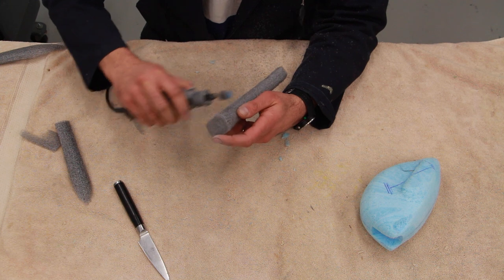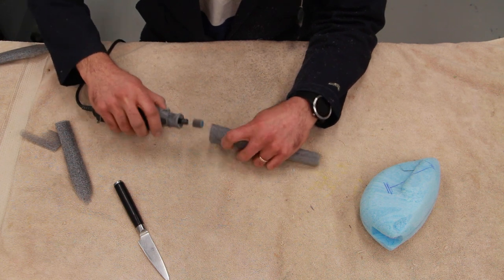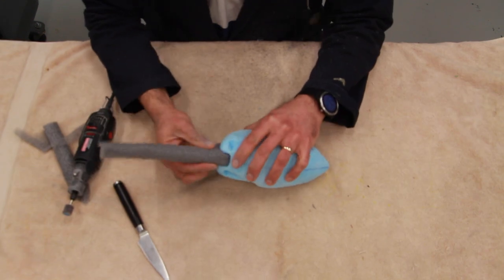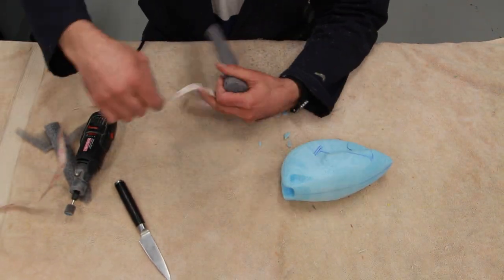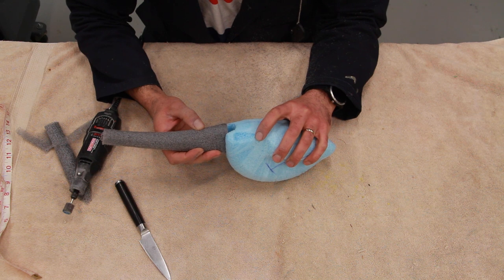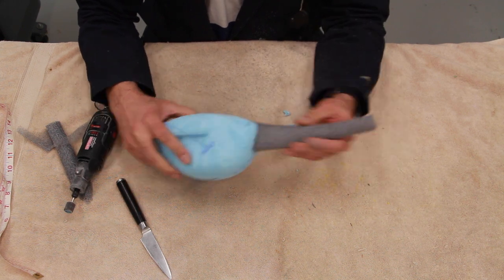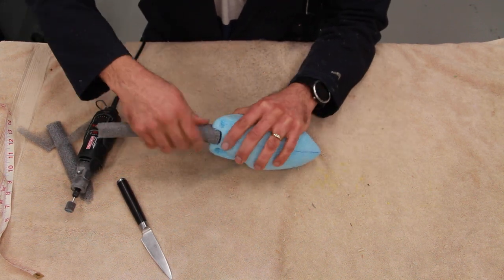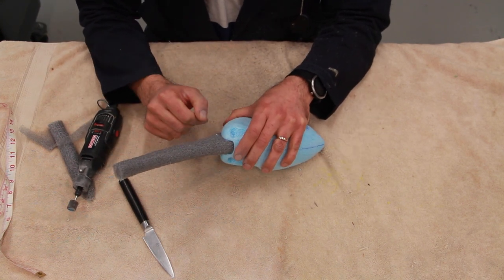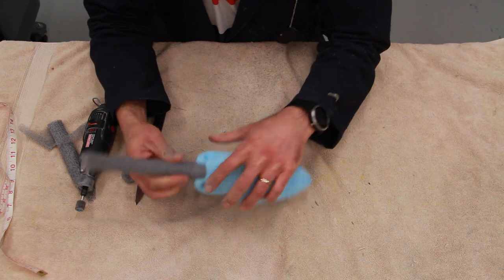The head I'm using on my Dremel tool is just a sandpaper attachment. You've got to be careful — if you leave it on the foam it's just going to dig into it pretty bad. You just want to touch it slightly to remove only small layers off the surface of the foam. The fit seems right now, but the length of the neck is still way out of size, so we're going to adjust that later.